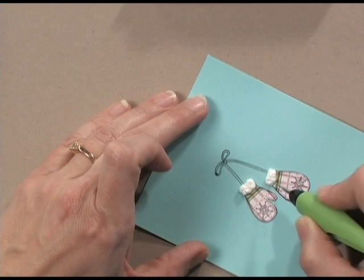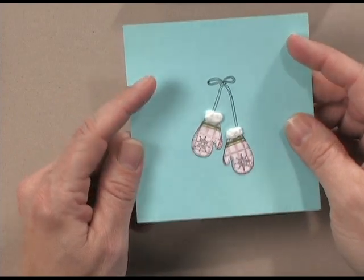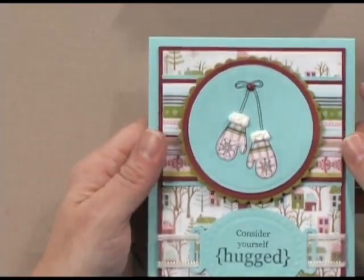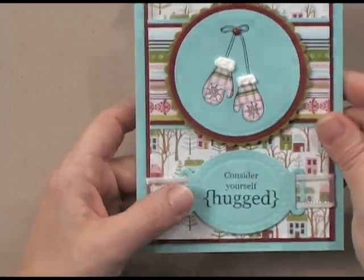Now I have a pair of mittens with fuzzy little cuffs. Let me show you the finished project — I've got my little mittens here and I've added the greeting 'Consider Yourself Hugged,' which is also from the Warm and Wonderful set.